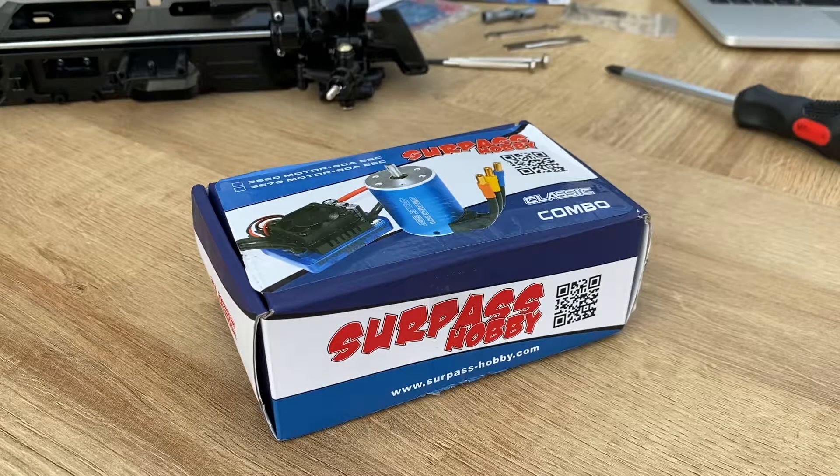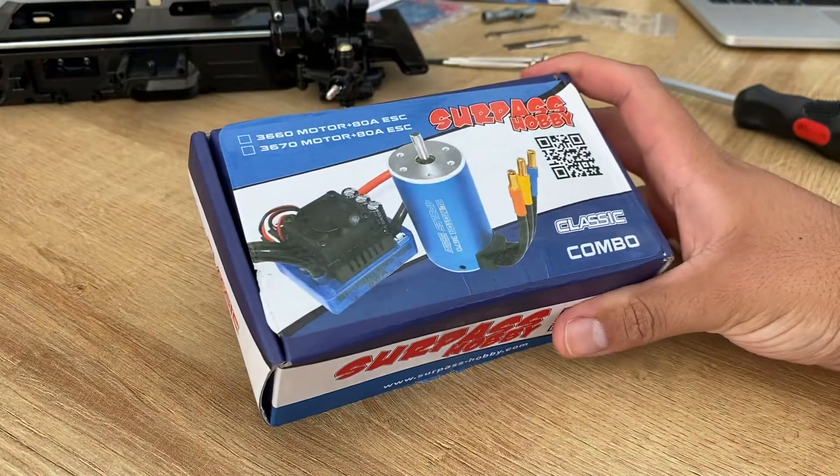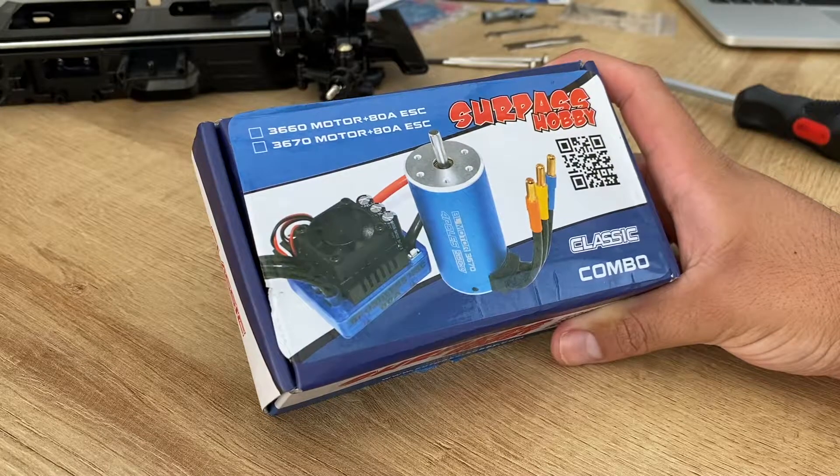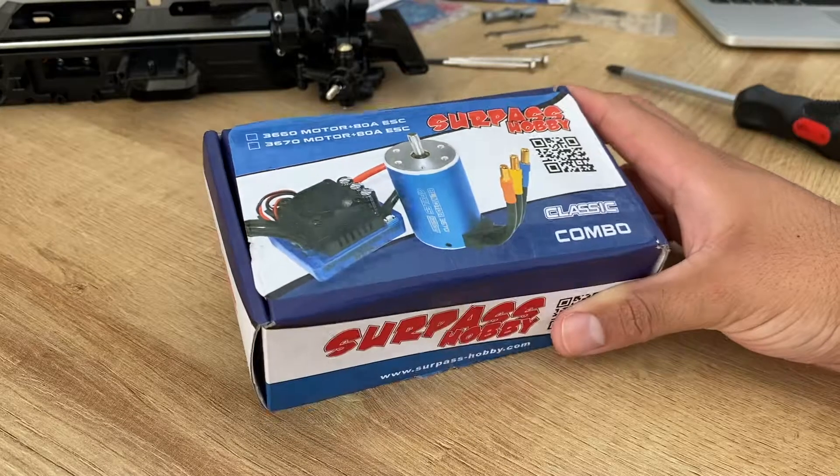Hi guys, and welcome back to JAGS Upgrades. Today we're going to do a little unboxing of the surplus hubby. This is a brushless combo. It's a 3660 model and yeah, let's check it out.